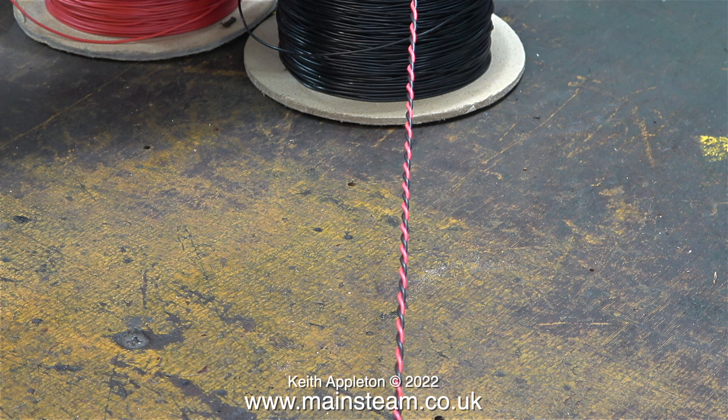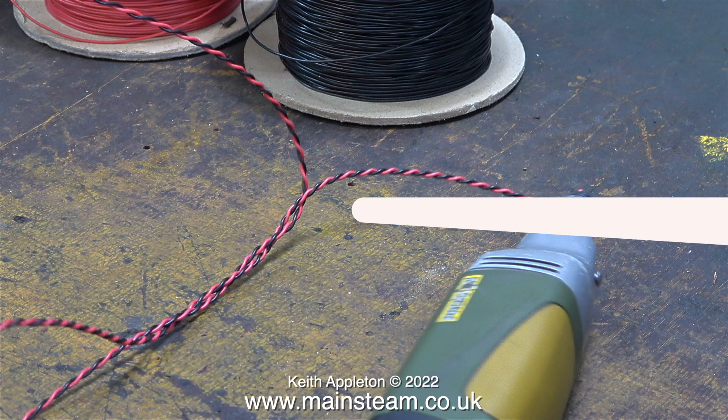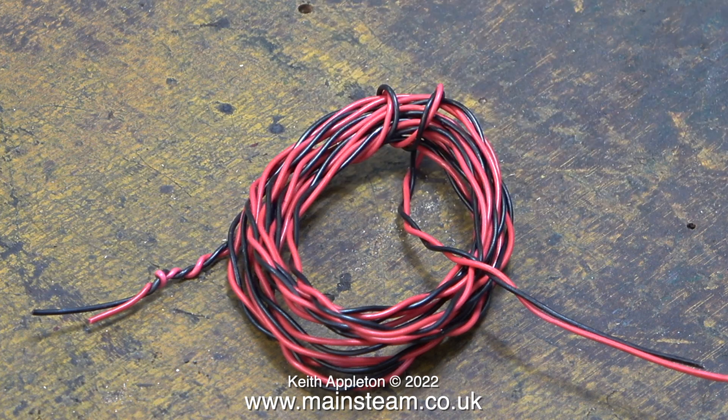This ended up being quite a long length of cable, so I put the other end in the vise, walked away with the motor tool, and then twisted it all together. After that I removed the twisted cables from the drill and the vise and by using my hand I evened out the twist — I didn't want it twisted quite so tightly. And now it looks like this; it's ready to go.